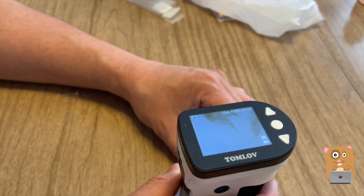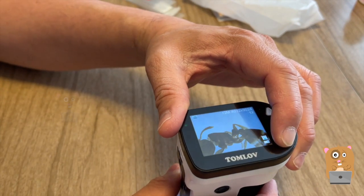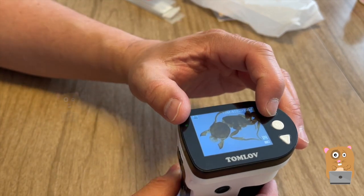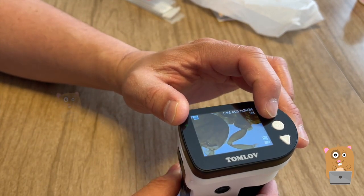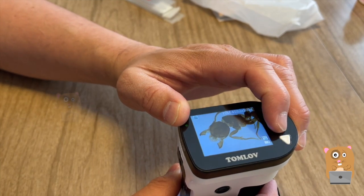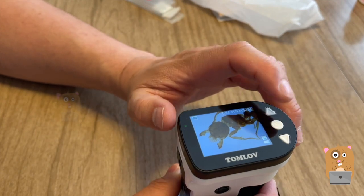The ant stinger. Let me zoom out. Currently this is 1x, 2x, 3x, 4x. Pressing the OK button, I just took a snapshot.